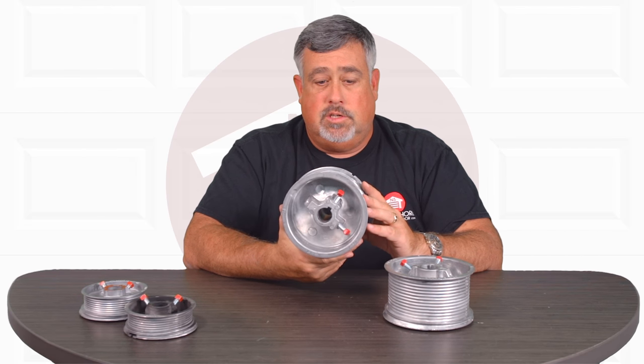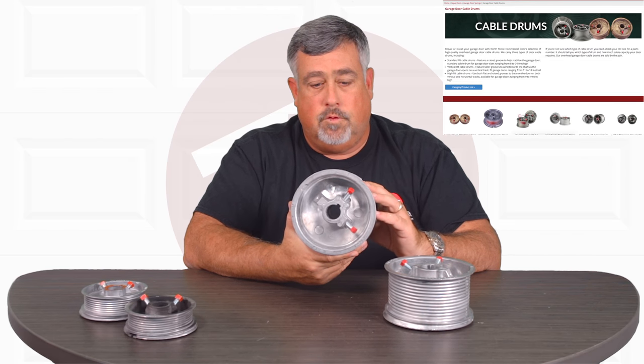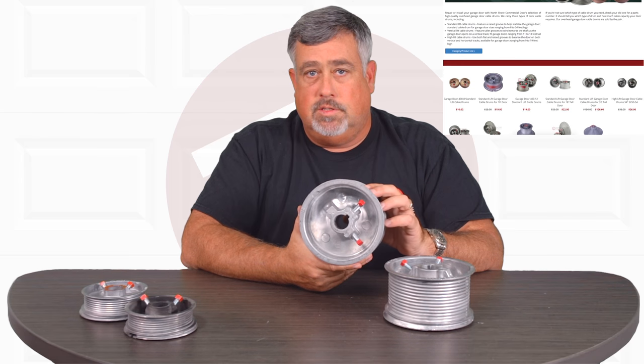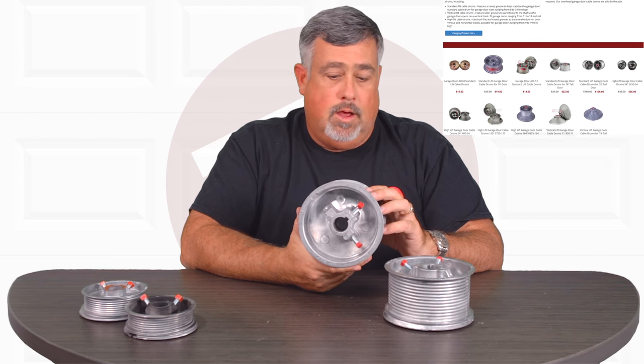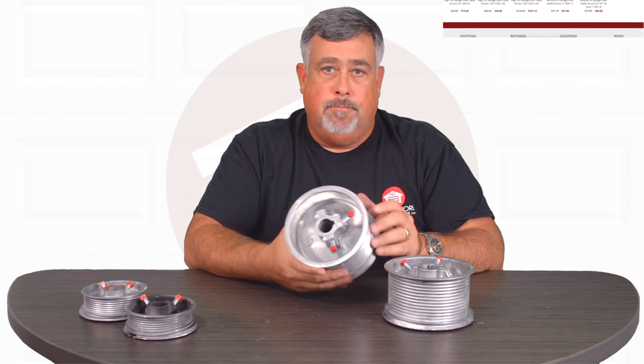These are all things that would help you determine what it takes to replace your drums. So if you find yourself in a position where you do need these, we're a great source for them. If you can't figure out what you need on the website, you're more than welcome to send us a chat, email, or phone call. We're always here to help you get the proper garage door parts. Thank you.